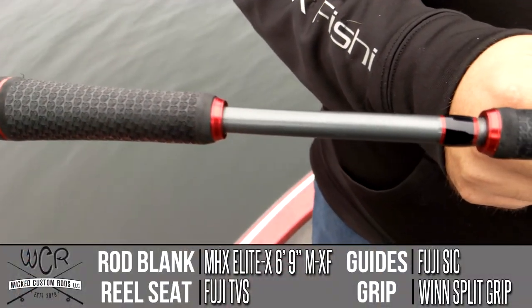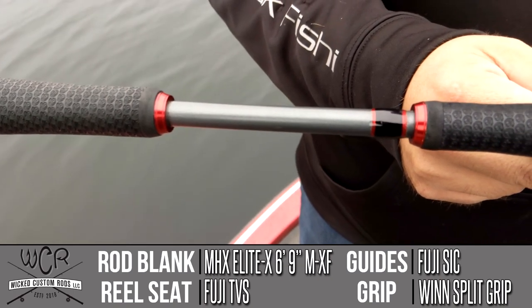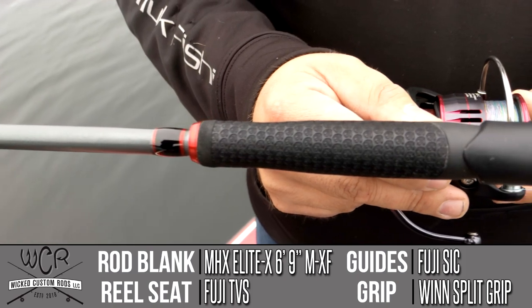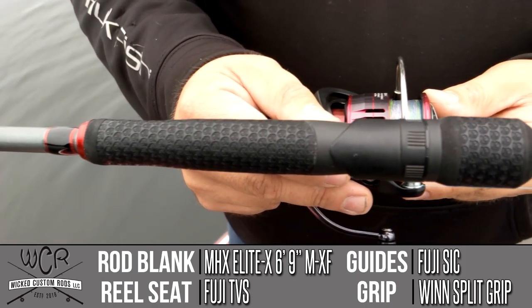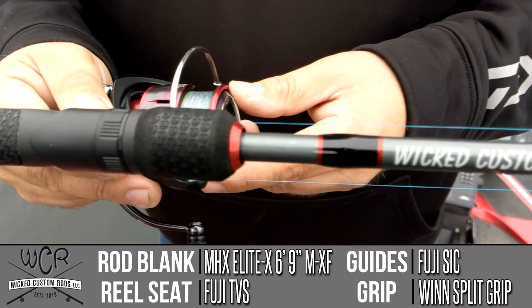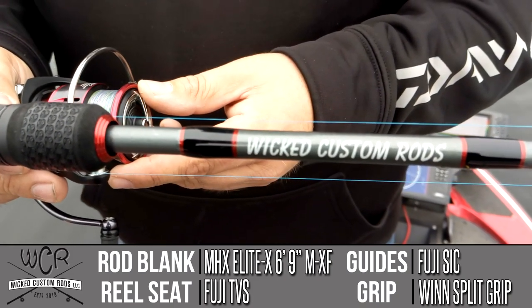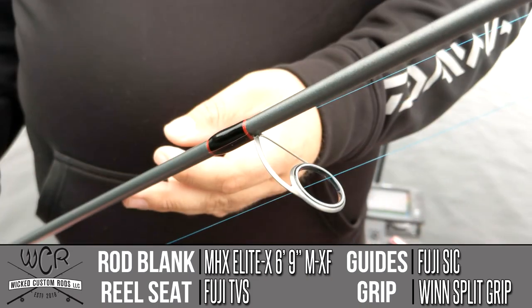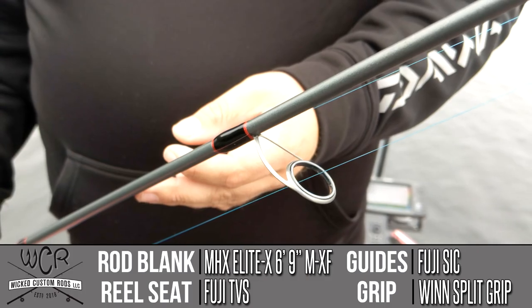So the tube rod I actually ended up using quite a bit as a drop shot rod while I was out there on the river and Lake Ontario, mainly because it had a higher rating for what it could handle for weights, and we were throwing a lot of three-quarter ounce drop shot weights. Now that rod is a six foot nine inch medium extra fast, built out of an MHX Elite X blank with Fuji TVS reel seat, split wind grips, and Fuji SIC guides.